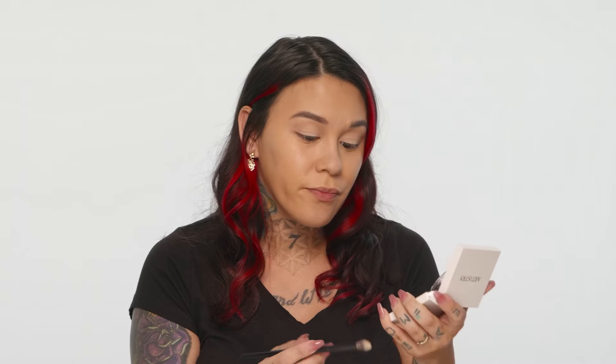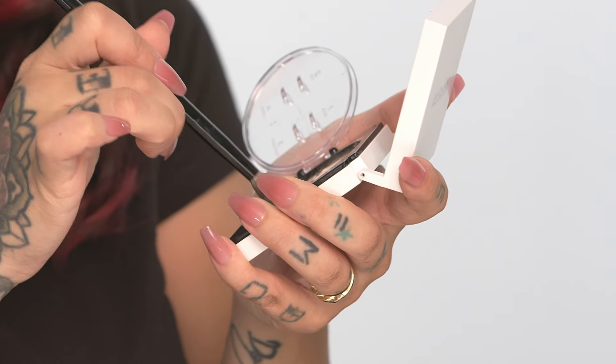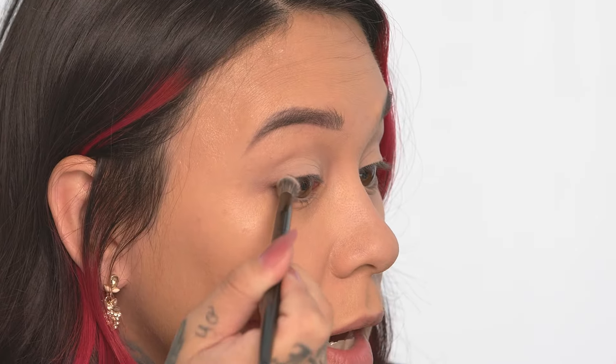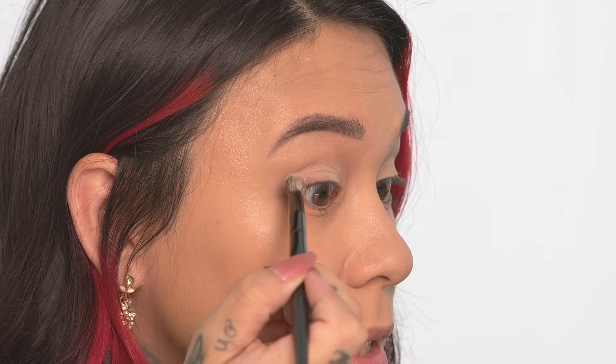I'm going to show you guys how to get a smoky halo eye. Taking the same brush, I'm actually gonna go all the way into shade number four. Going with the crease brush, picking up the product and tapping off the excess to minimize fallout. I'm gonna start on the outer corner of my eye, starting at the lash line and taking that up slightly into the crease.